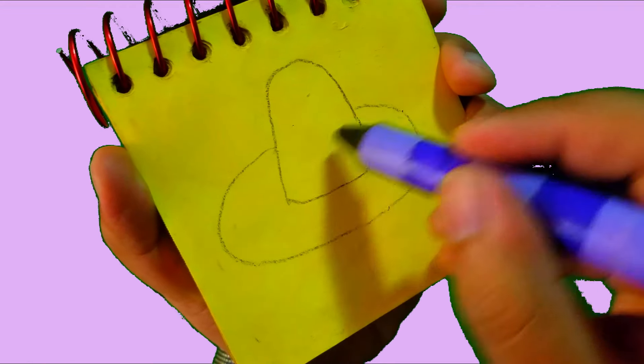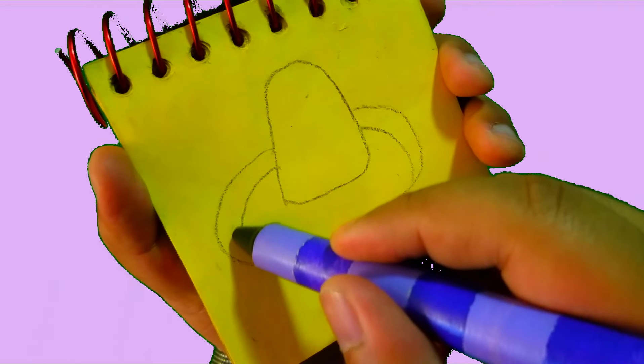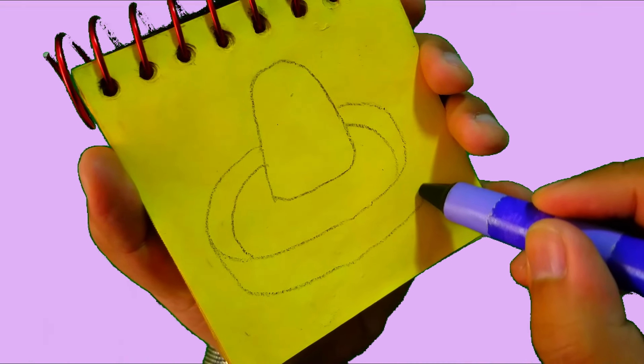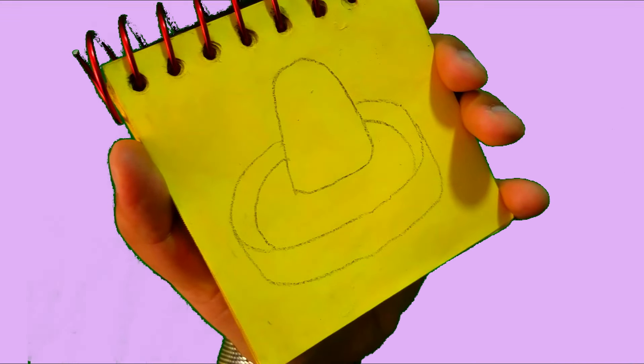Then a round shape that goes around. Another line here. A line that goes down and around for the bottom. And there — a Mexican hat.